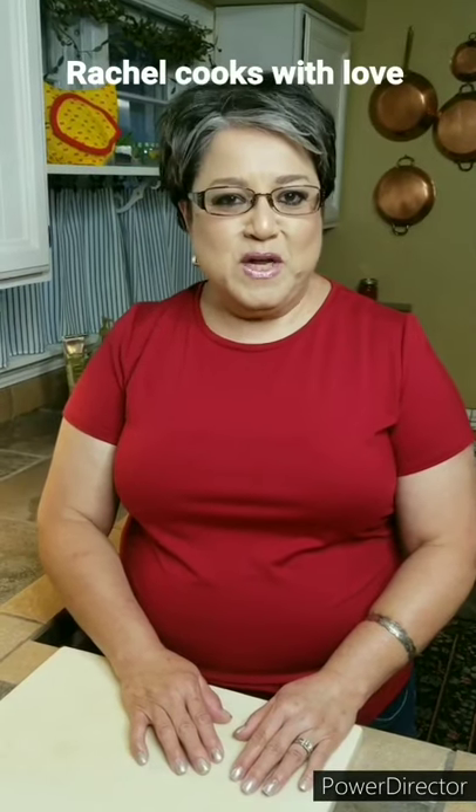Hi everybody, I'm Rachel from Rachel Cooks with Love. Today I'm going to be making some zucchini pancakes. They are so good as a meal or as a side dish. I absolutely love them and I think you're going to love them too. And they're very easy. Let's get started.